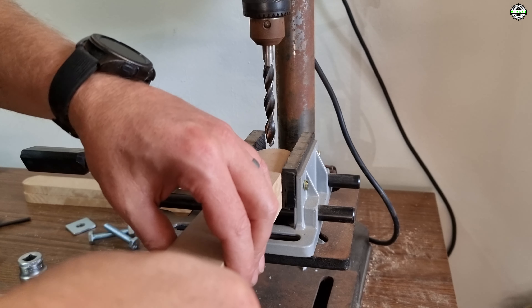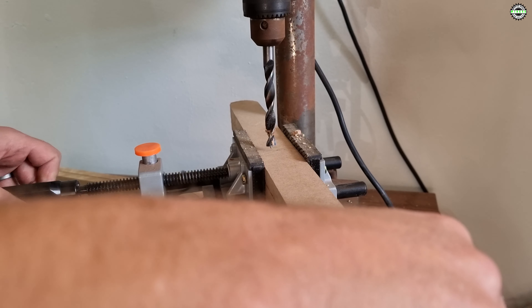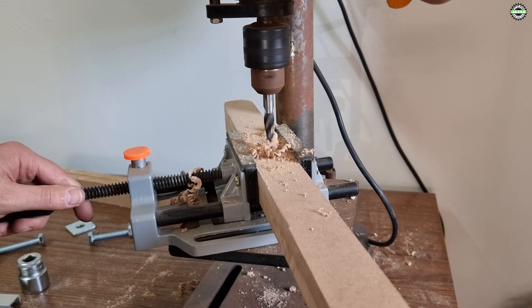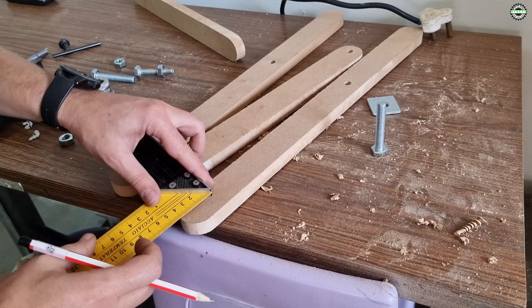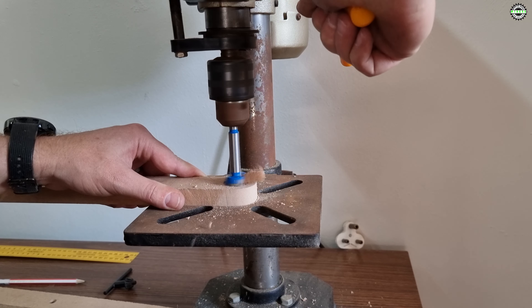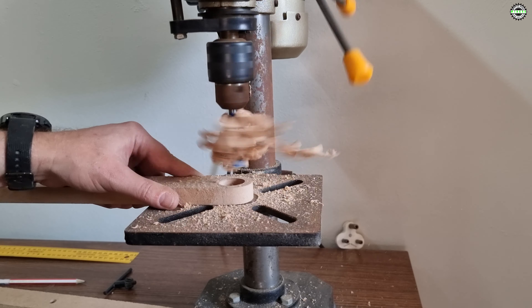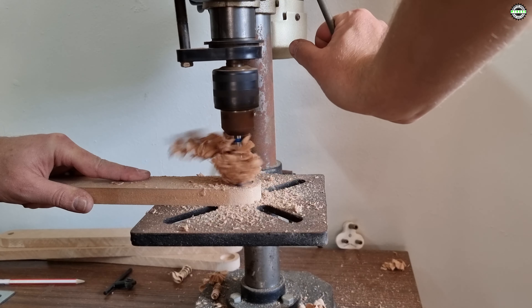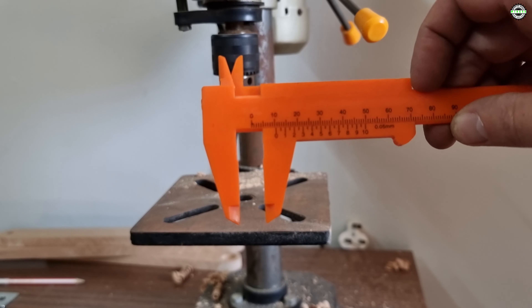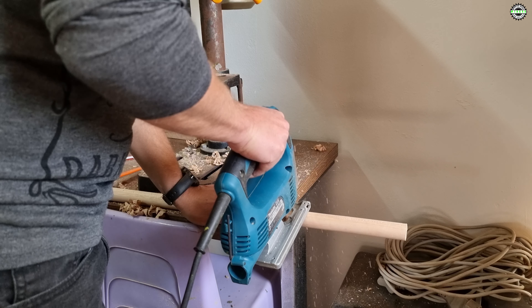Next I drilled the holes on both the short and long legs. I will be making use of nuts and bolts to secure them to each other. On the legs I drilled a 25 millimeter hole about halfway into the legs — this will be used to secure the bars. I made use of a 25 millimeter thick delft stick and then cut the delft sticks to size.